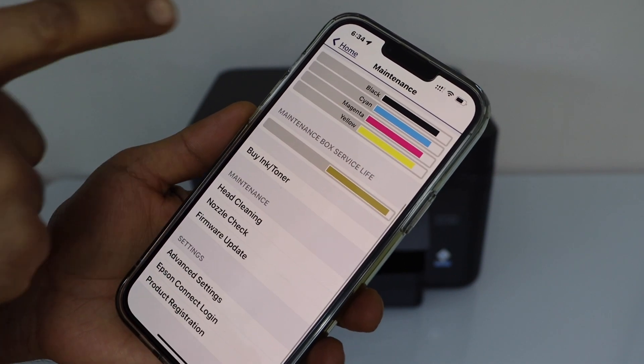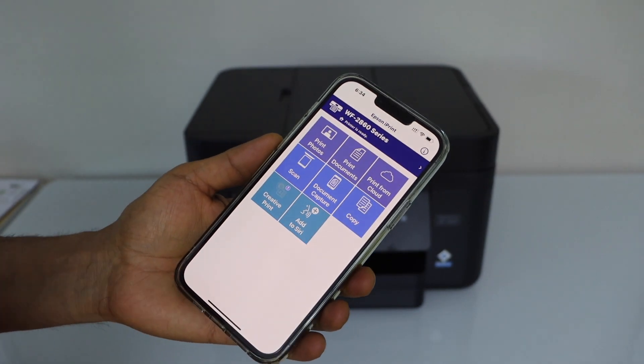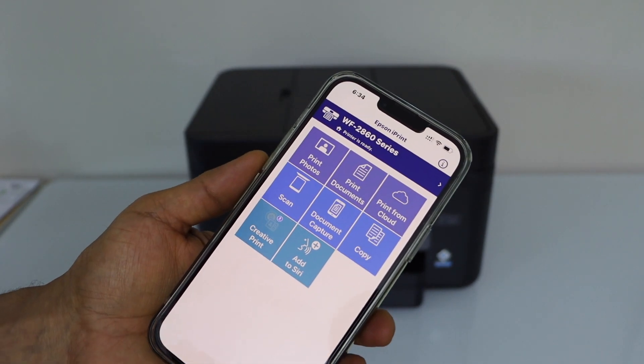If you go back to the home screen, you will see the main app and we can start using it for wireless printing and scanning.